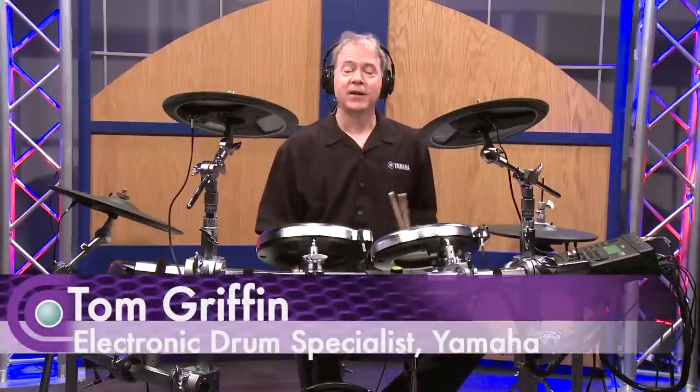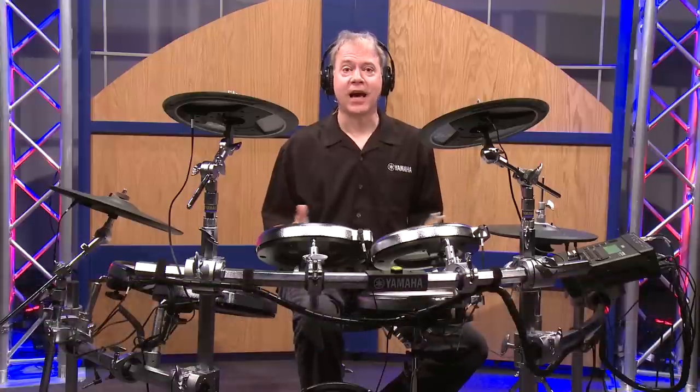How you doing? Welcome to Full Compass. My name is Tom Griffin with Yamaha, and I'm here today to talk about the DTX-950K.